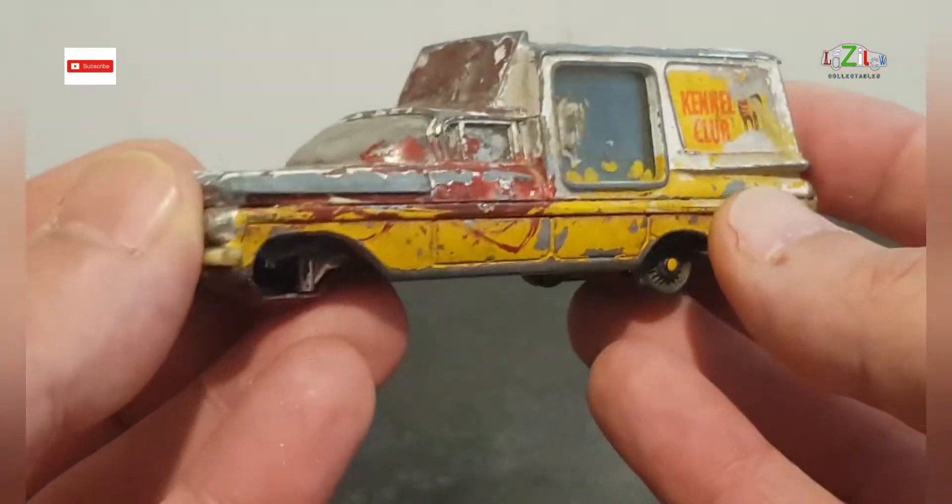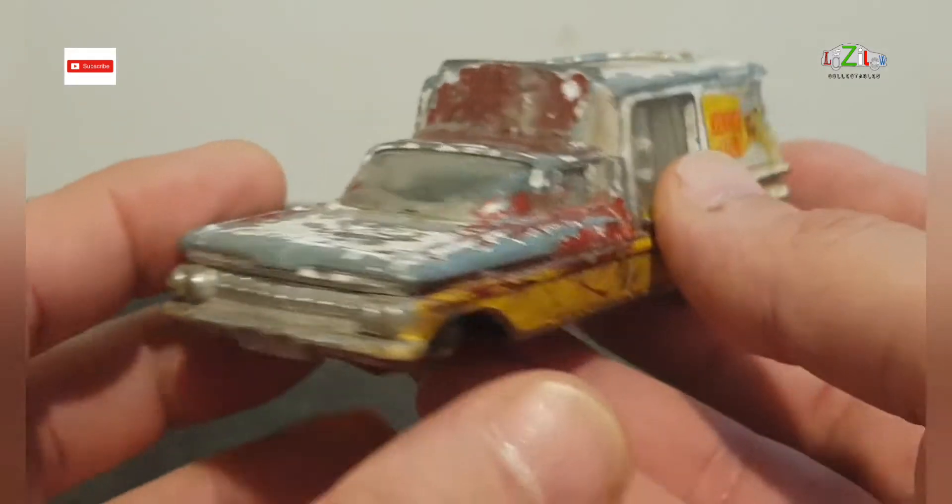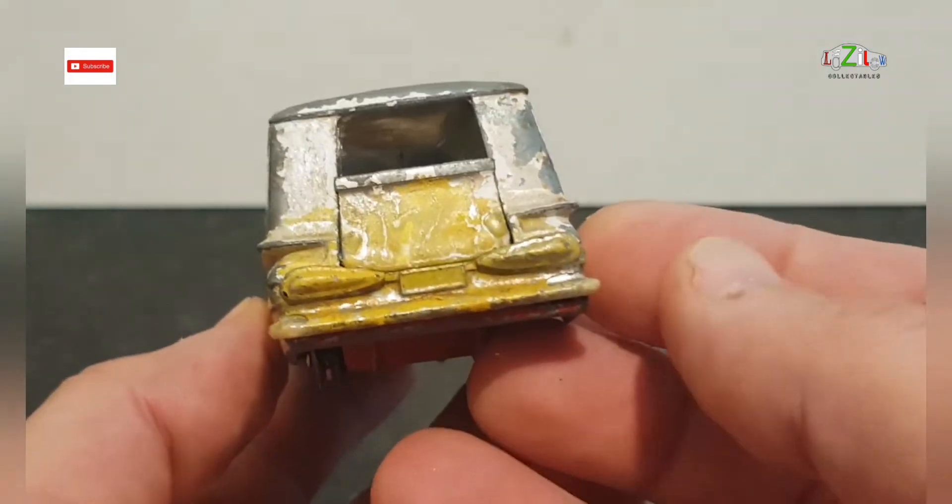They are a little bit bigger in size, so easier to do the detailing and they look very nice when I finish them.